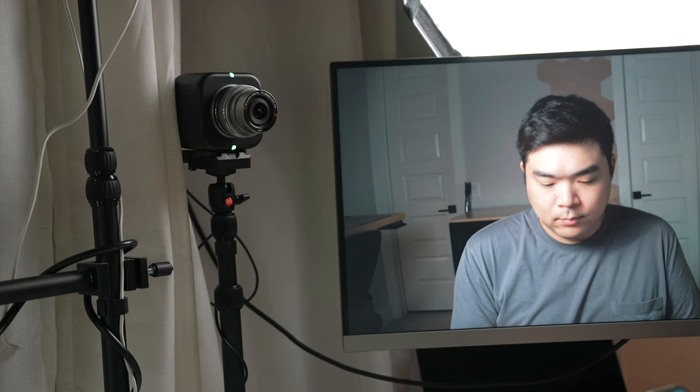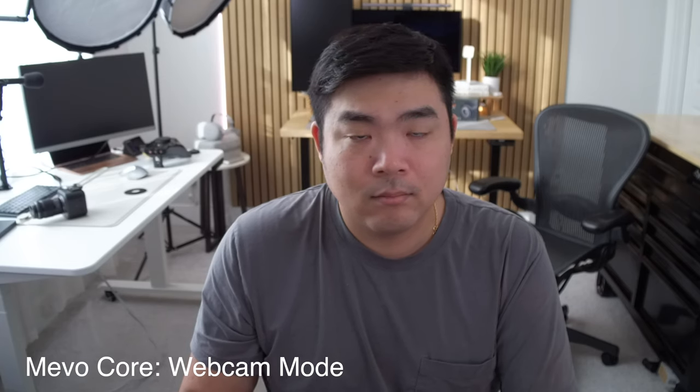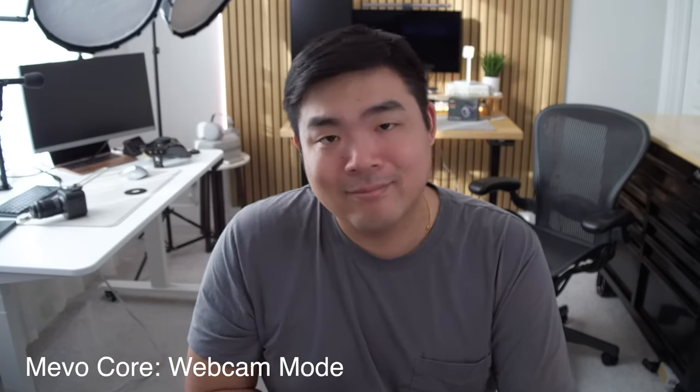You can use the Micro SD card slot to record directly to the camera and use the HDMI port to connect to a monitor or plug into an external recorder. The Mevo Core has a rechargeable battery that lasts up to six hours, so you don't have to be connected to a wall outlet and can record directly to each camera at once. The webcam function can be used wirelessly or wired, but video fidelity from both methods is a step down compared to direct recordings to the Micro SD card.